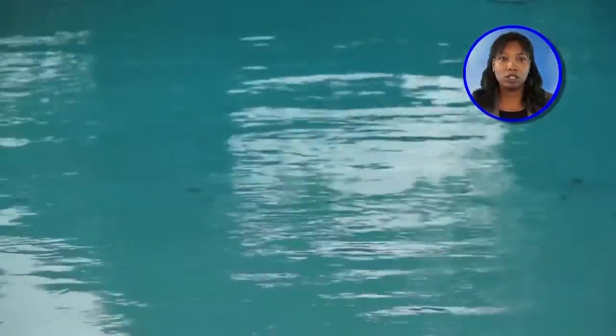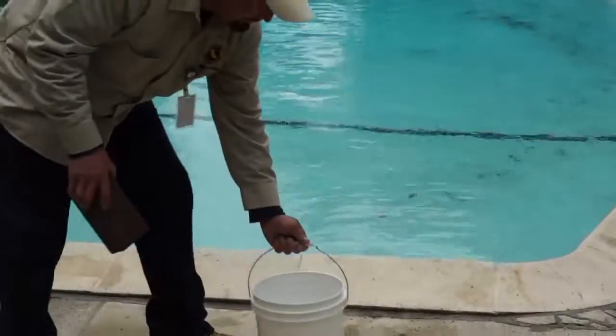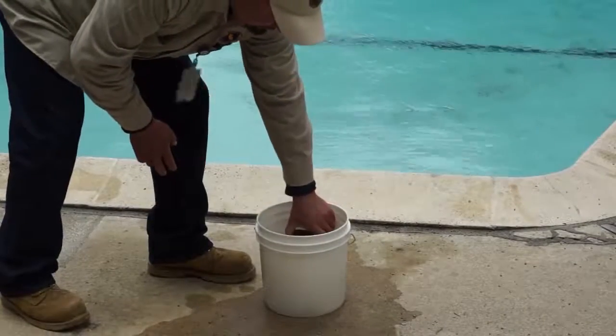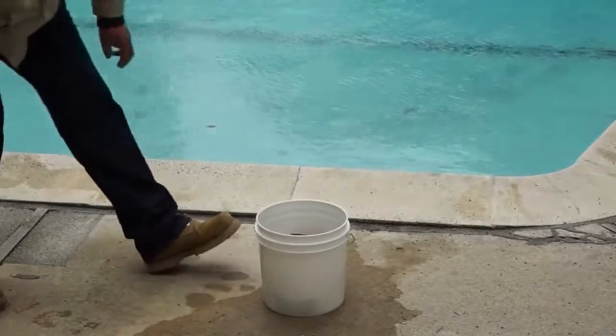If you have a pool, check to see if the water level of the pool is dropping at an unusually fast rate. If you've lost several inches of water overnight, this is not due to evaporation or normal use. You have a leak. You can also see if the water loss in your pool is due to a leak or just evaporation by doing a simple bucket test.